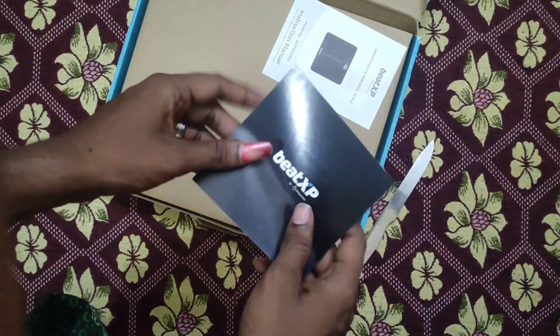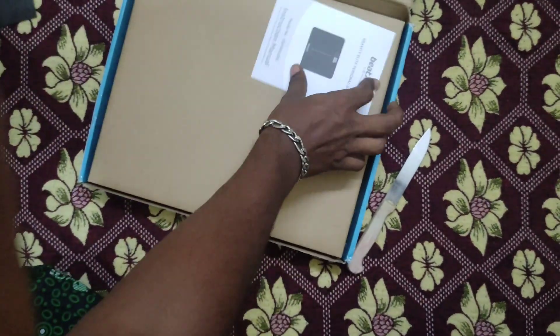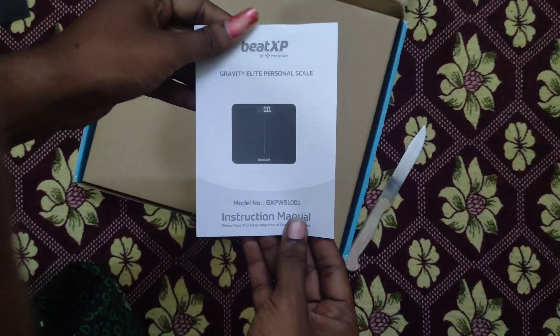I will be able to find the warranty. I will be able to find the manual book.